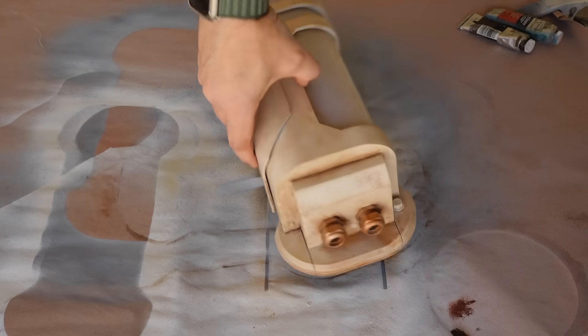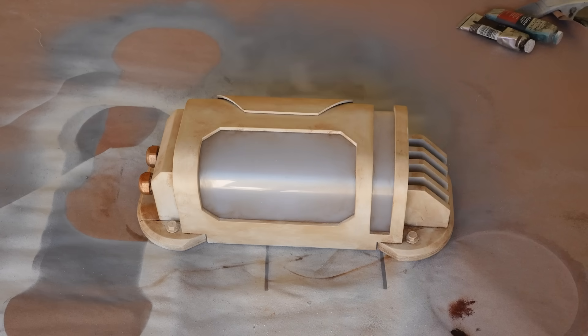I may add a bit of textured rust or paint chipping, but I'm not sure yet, so this is good for now while I think about my options.